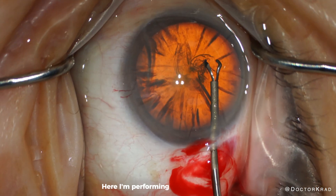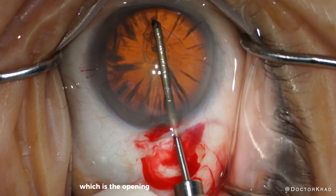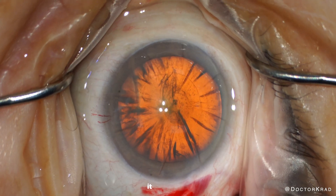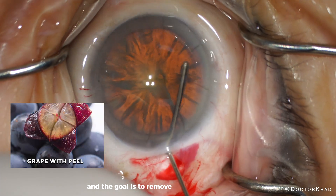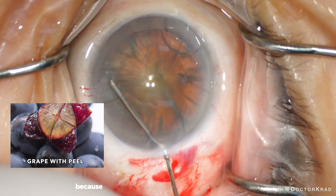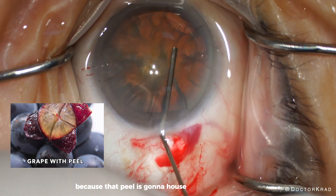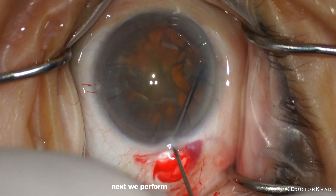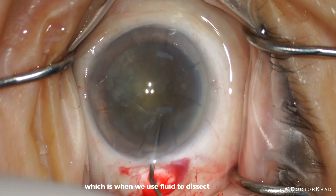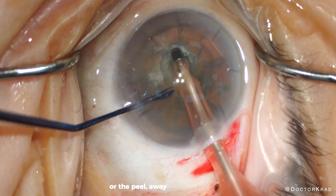Here, I'm performing the capsulorhexis, which is the opening in the capsule of the cataract. If you think of the cataract like a grape, it has a peel and the goal is to remove the inside of the grape and retain the peel, because that peel is going to house the new lens implant. Next, we perform hydrodissection, which is when we use fluid to dissect the capsule or the peel away from the cataract.